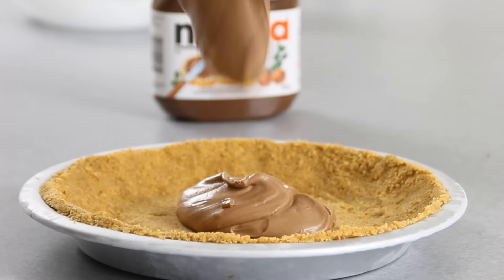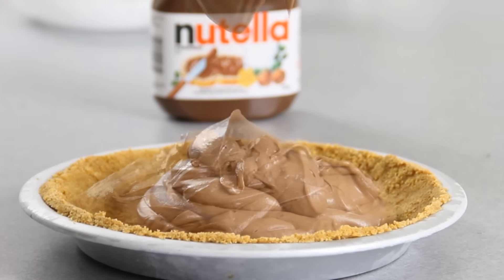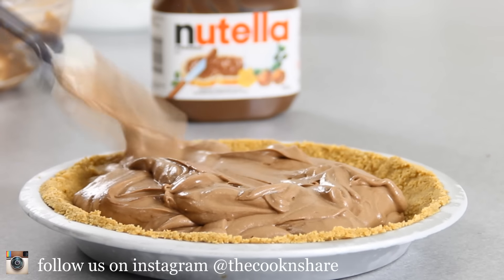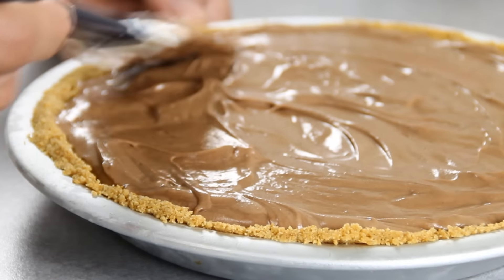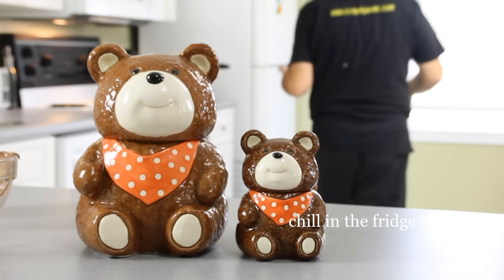Then we're simply going to add the mixture to our graham pie shell. Smooth it out so it looks nice and pretty. And we're going to slip this in the fridge for a couple of hours just to let it set.